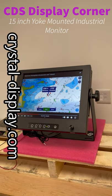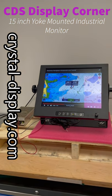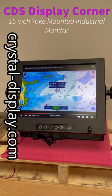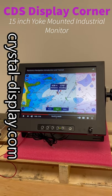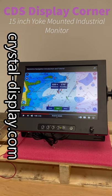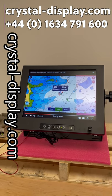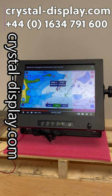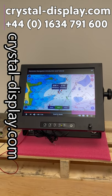Thank you for watching. If you have an application where you'd like a system like this, or any other kind of custom display, please do get in touch with us and I'm sure we'll be able to help you out. You can reach us at www.crystal-display.com or give us a call at +44 01634 791 600. Thank you.